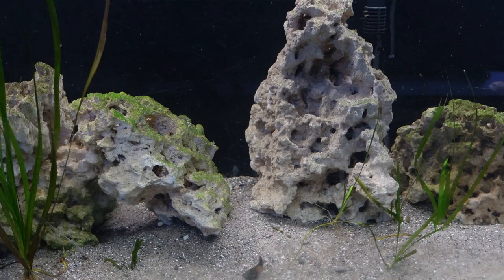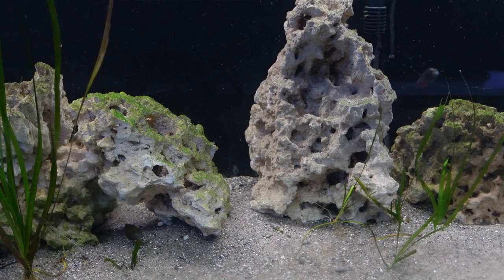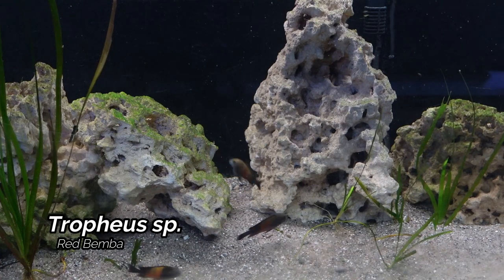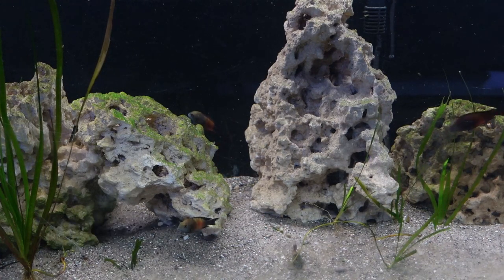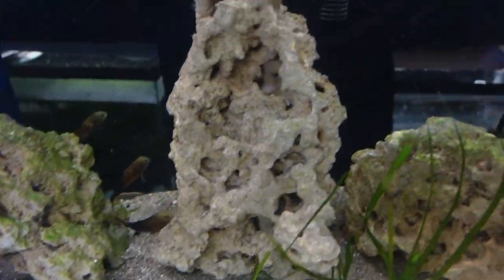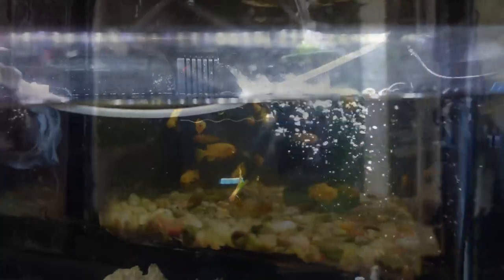Next up here is my 90 gallon tank with the Trophius Red Bemba. We did move them from the 55 gallon on the other side of the room — they seem to be a lot happier here with the lighter substrate. We did pick these guys up at the big fish deal back in March. I'm also playing with the Tidal Filter, running a little bit of testing on it to see how I feel about it.